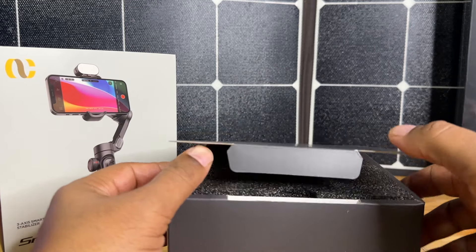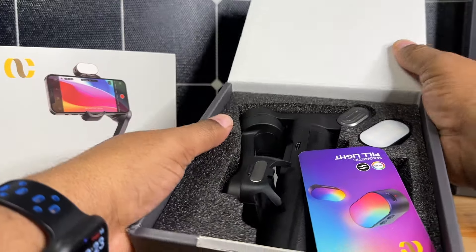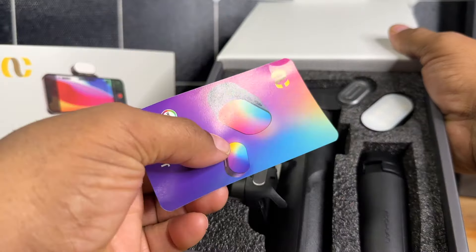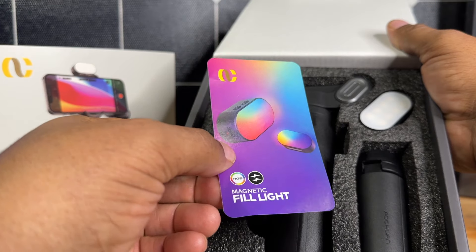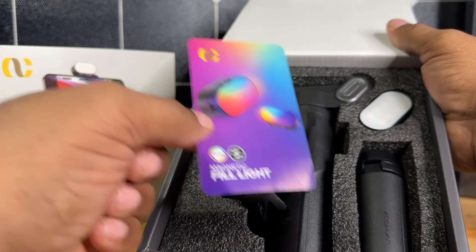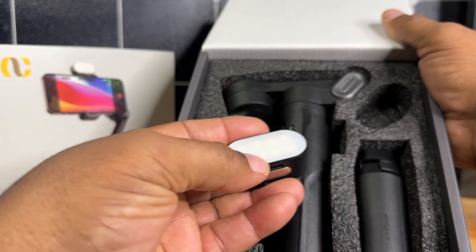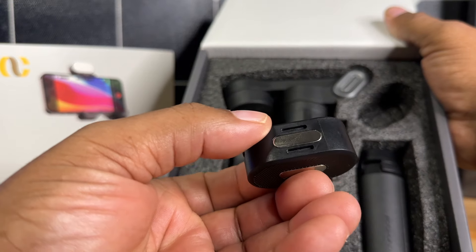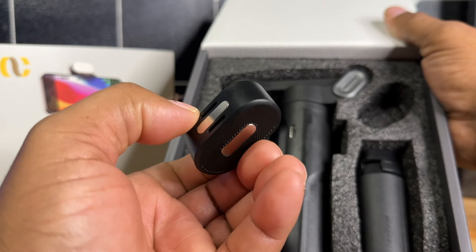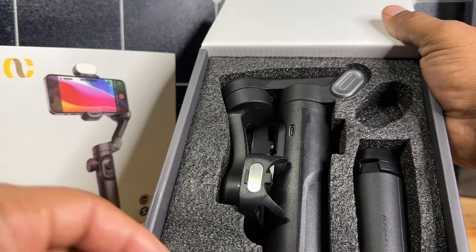Alright guys, so in the box, the first thing we're going to be greeted with is our gimbal itself. There is a little flyer here that has some information about the light — we'll talk about that in just a little bit. Let me go ahead and pull the light out so you guys can take a look at it. This light has two magnetic points where you can connect it directly to the gimbal. That's really nice.